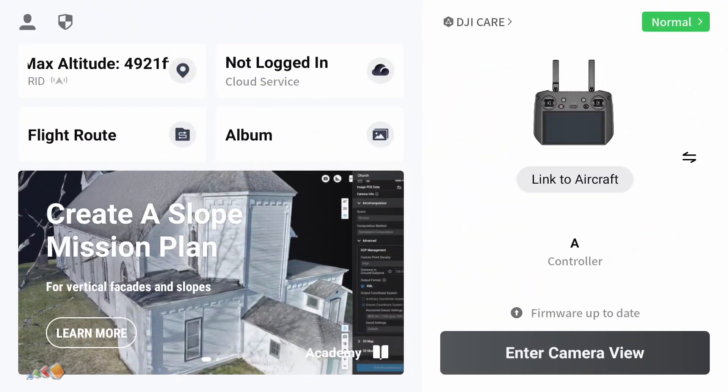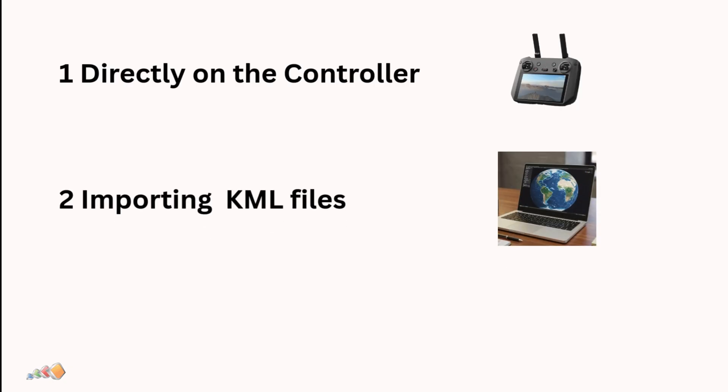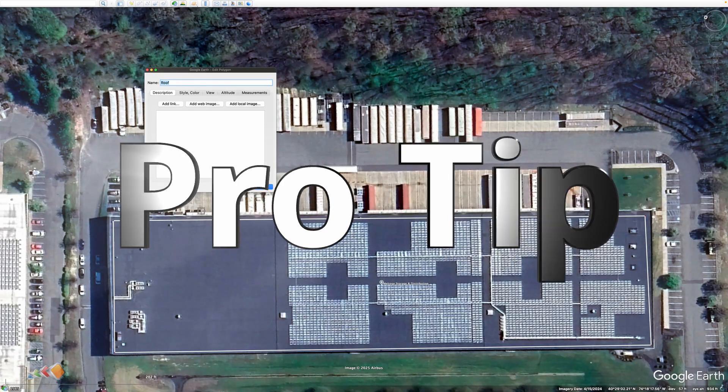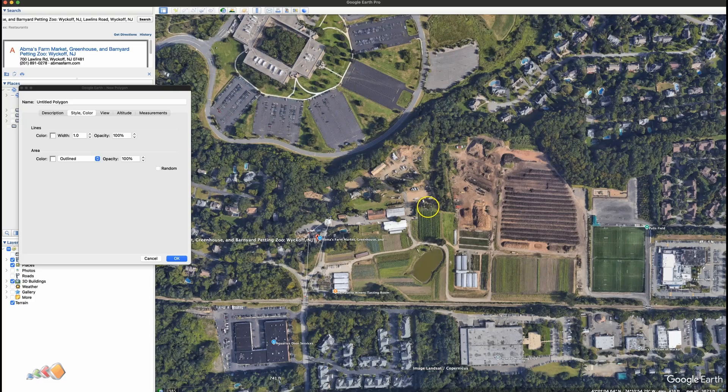Now let's talk about a more advanced way to set up the mapping mission using a PC instead. Often, clients will provide you with a KML file for the area in question. If they do, this is great because it reduces the chances of you accidentally capturing too much or too little. A pro tip is to extend the boundaries of any KML files a client provides to ensure you capture everything — I've seen situations where the client didn't quite go far enough to the edge and it was missed.